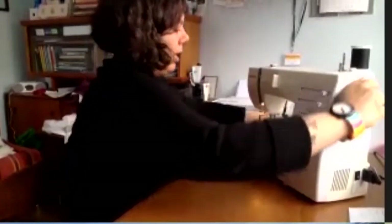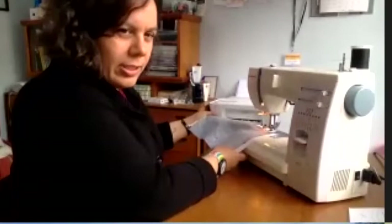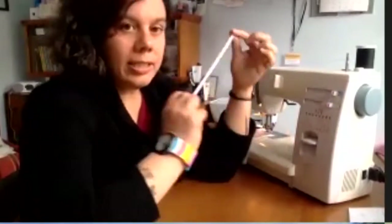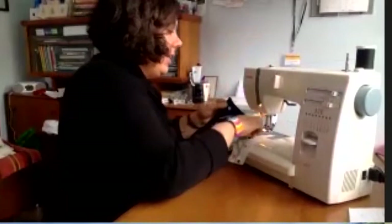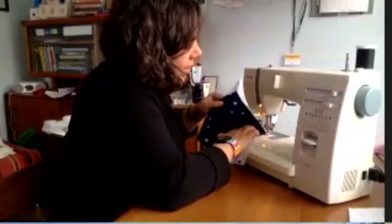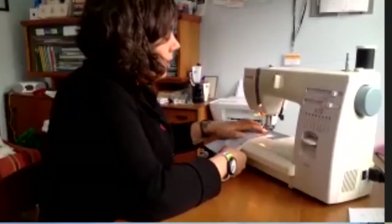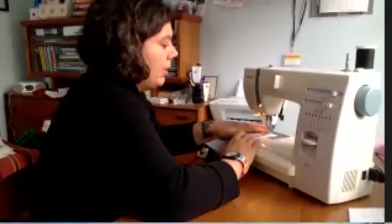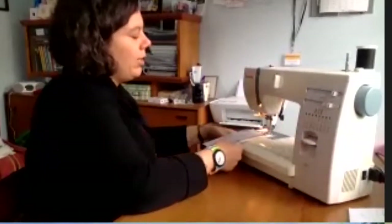I sew until I get to the short edge, and then I'm going to turn it. And that's when I get my piece of elastic — the elastic is seven inches. It can be any kind of elastic. This is the part that's going to go around your ear, though you can also make ties if you want. I like the elastic. I take it and tuck it inside between the two pieces, then start sewing down the short side. I sew a little bit forward and then go backwards to really hold the elastic in place.